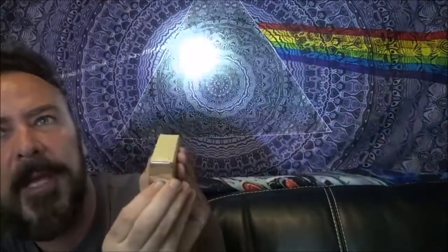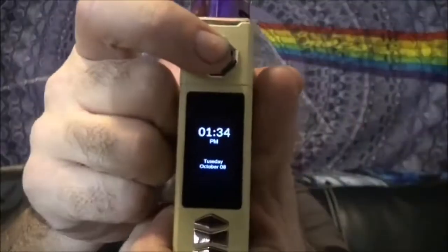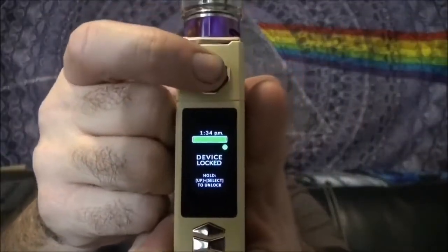Maybe it'll be easier to see this way — I have not been drinking this evening, officer. Not only does it have a built-in flashlight, but it's got a freaking bright flashlight. Notice the difference in here — hell yeah!